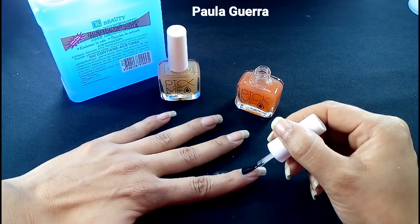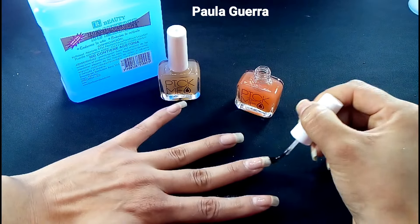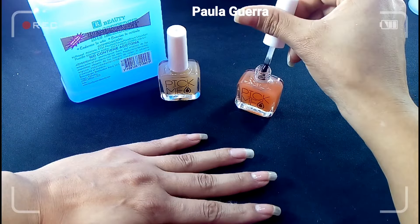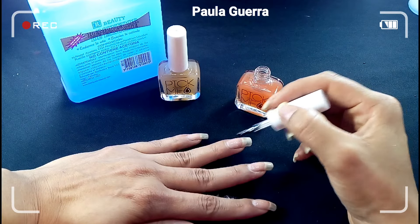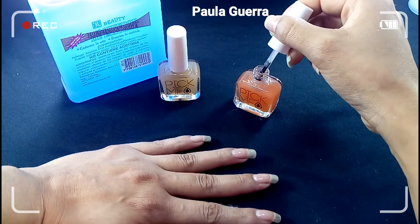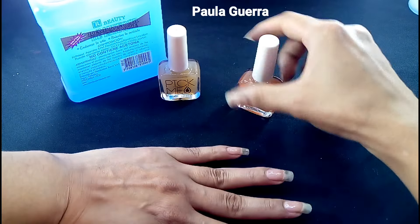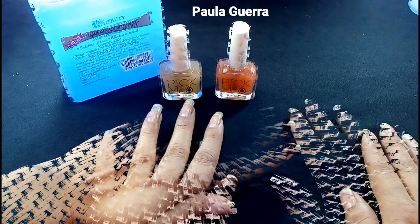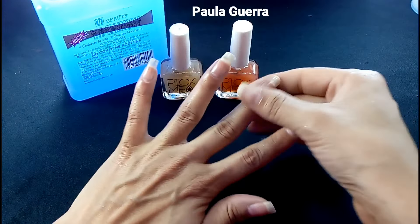Déjenme las preguntitas aquí abajo para yo hacerles un videíto respondiendo esas preguntas. Gracias por la confianza de dejarme su número telefónico para anotarlas al WhatsApp. Ya casi estamos listos para el sorteo. Eso me tiene muy contenta porque sé que les va a gustar lo que estoy escogiendo. La mayoría son cosas que ustedes me ven utilizar a mí que sí funcionan. Ya una vez que aplicamos la primera capita, la voy a dejar secar. Se nos secó la primera capa. Chicas, se dan cuenta cuando la tocan y no pasa nada.